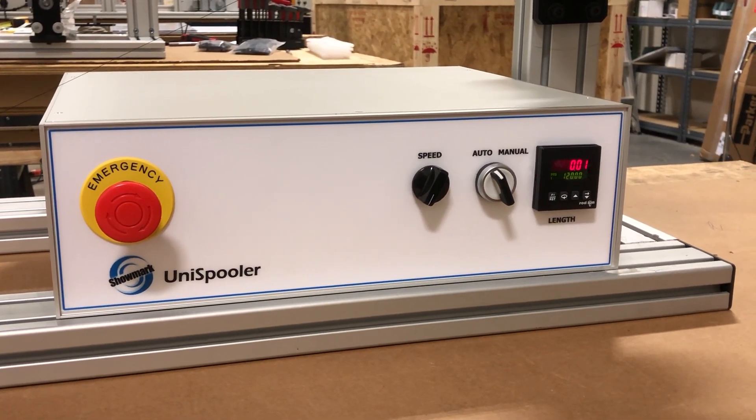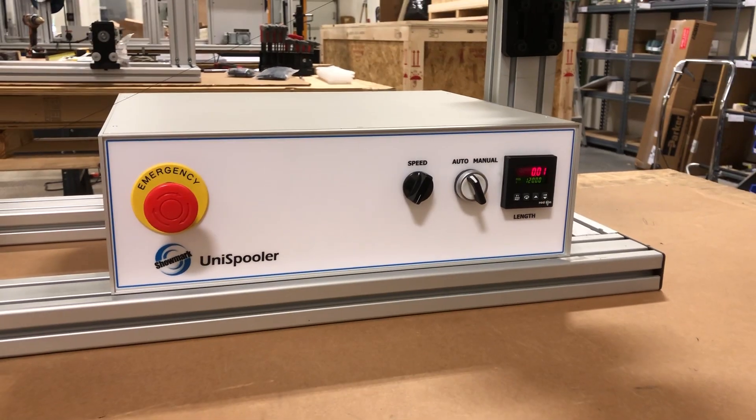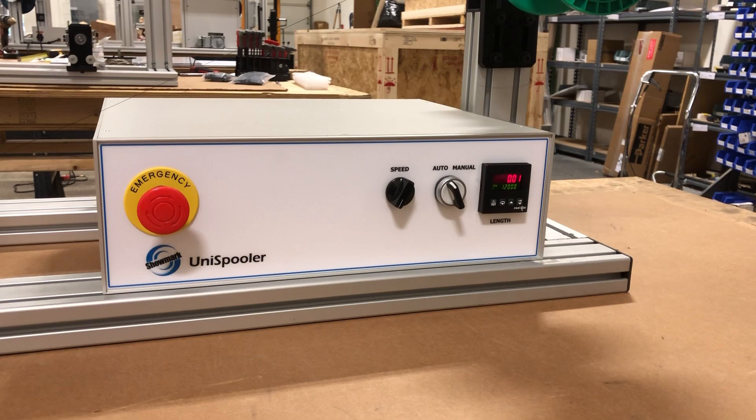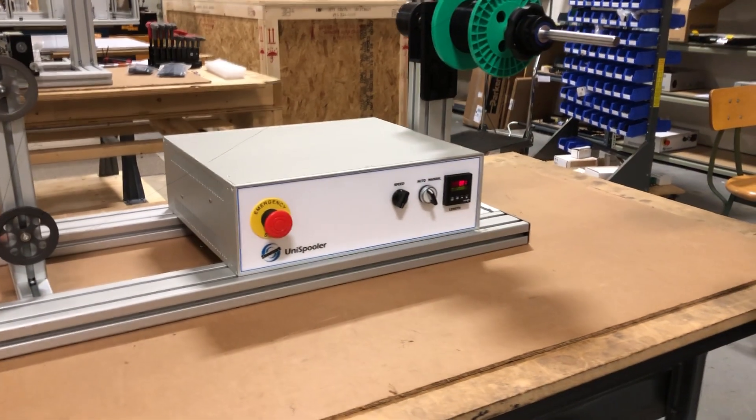That being said, we just so happen to have another unispooler we just finished for another order, so let's take a small glimpse at that so you can see what a more production-quality model machine looks like that's actually going to a customer.